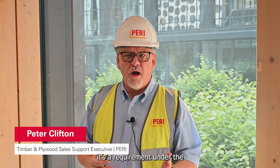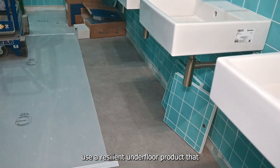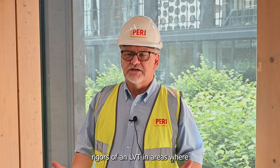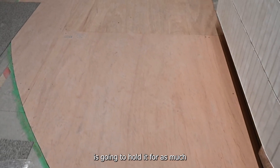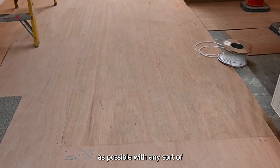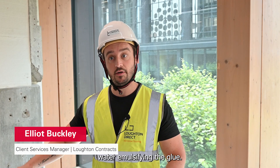When it comes to laying LVT, it's a requirement under British Standard 8203 2017 to use a resilient underfloor product that will be able to withstand the rigors of an LVT in areas where there might be potential increase in moisture. If it does get under the plywood, it's going to hold it for as much as possible — with any sort of vinyl flooring, there's the risk of the floor underneath bubbling through the water emulsifying the glue.